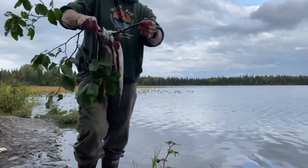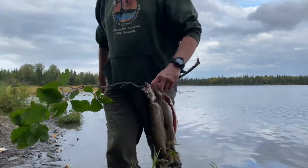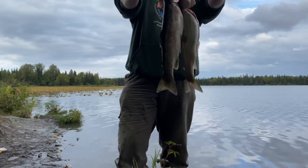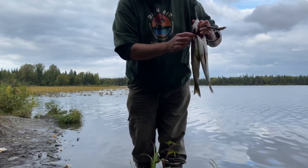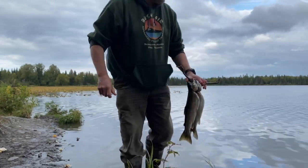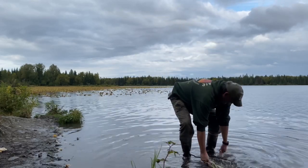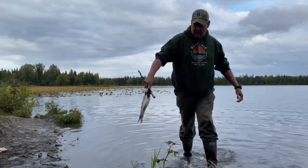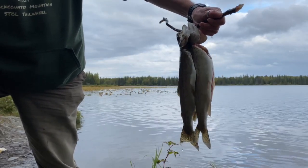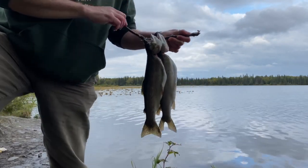So number two — two nice trout, he's a good-sized trout. Take these home and cook them up, put them on the grill or in a smoker. Oh, we got some mushrooms here, we'll go pick some of those up maybe. Trout and mushrooms — got a bunch of orange delicious out here. About 13 and 15 on the other one, so say a 14 and a 15 inch rainbow right there. Pretty nice — let's go.